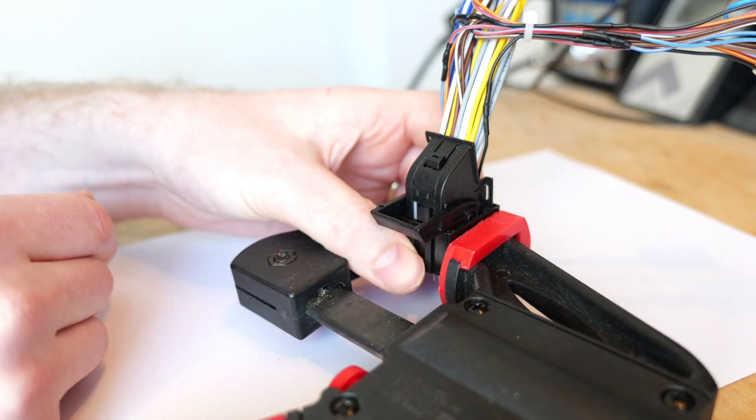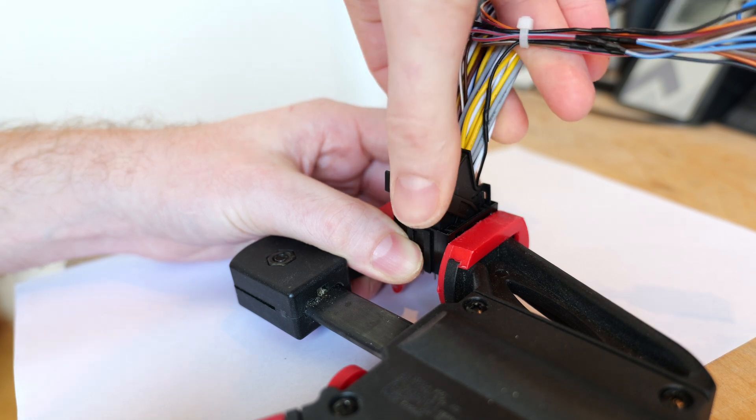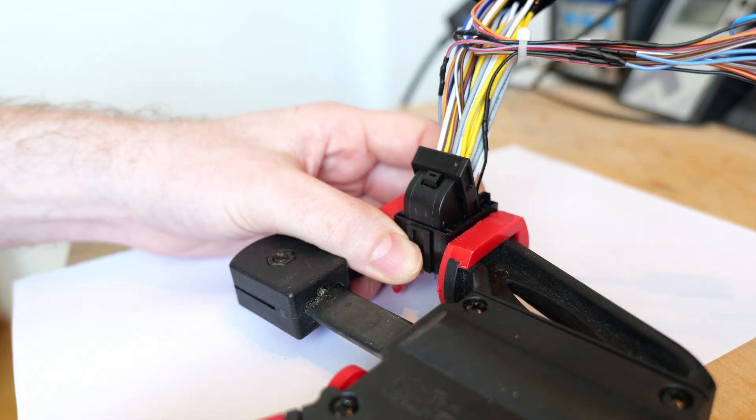Let's reattach the harness. When you push the plug in, you will feel the lever move. Now you can close the lever completely and the plug is back in.